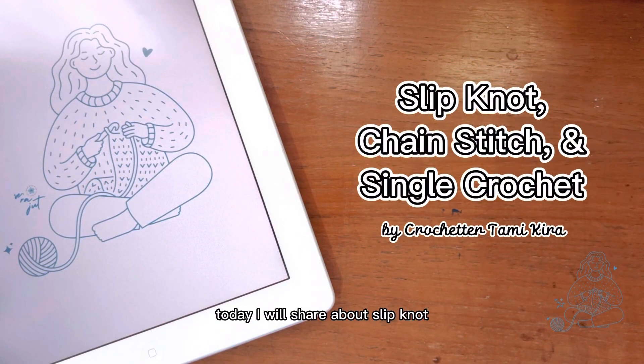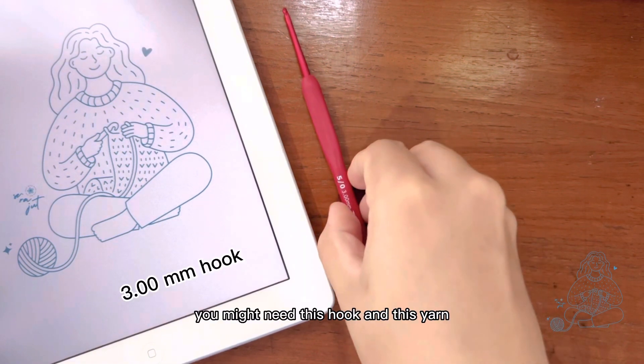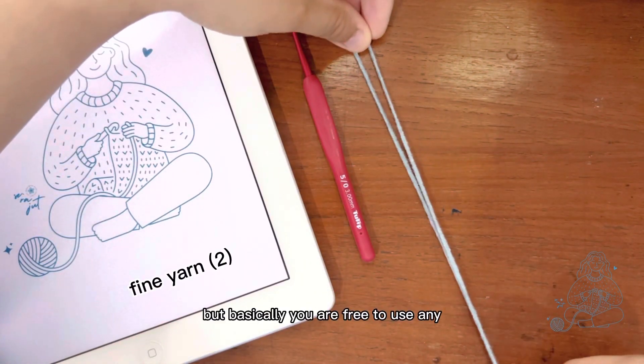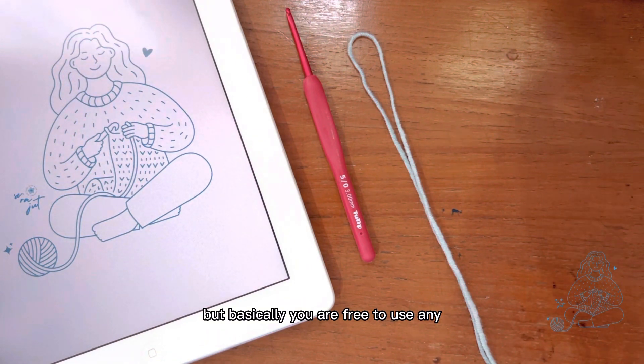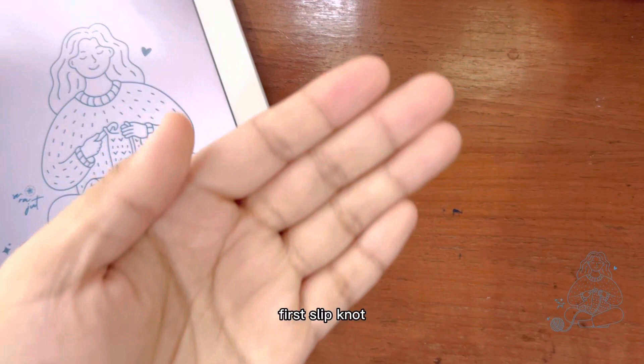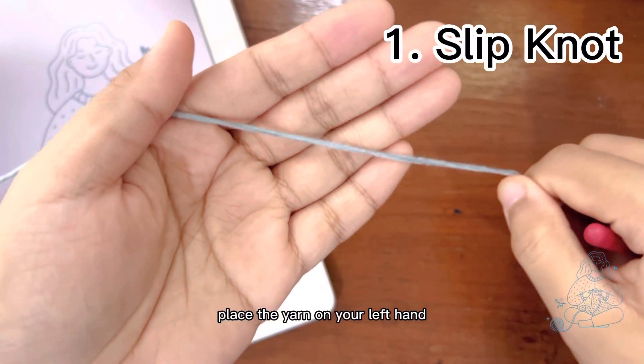Hello crocheters! Today I will share about slip knot, chain stitch, and single crochet with you. You might need this hook and this yarn, but basically you are free to use any. Now let's begin.